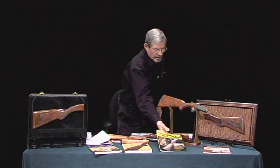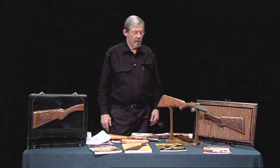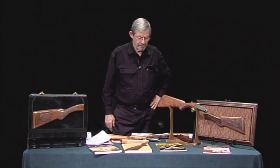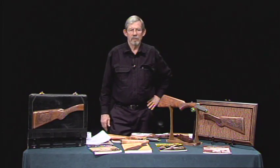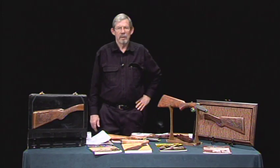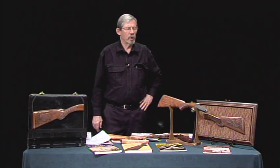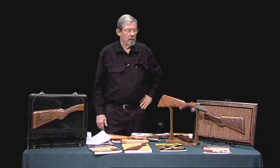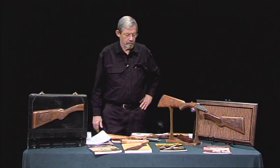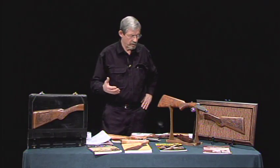He gives all kinds of demonstrations - I'm not selling him. I called him and talked to him. He gives lessons out in Arizona and some in Mansfield, Ohio. They're quite pricey, more than I wanted to pay. I paid $20 for his book, and this is the results. Anybody can do it if you spend enough time on it.